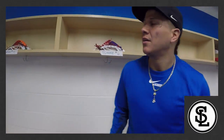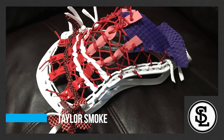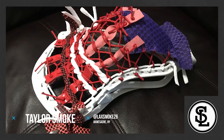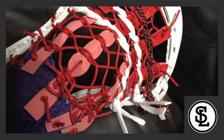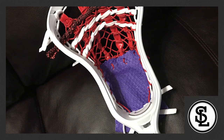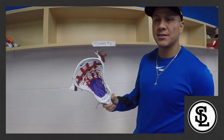At number six, we've got Taylor Smoke. The reason I have him at number six — not a huge fan of the half traditional, half mesh look. I do like the way it feels in there, and it shoots pretty good. So that's the reason I have him at number six.